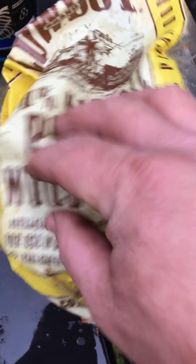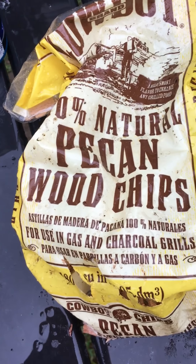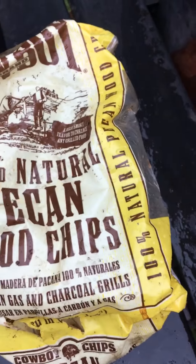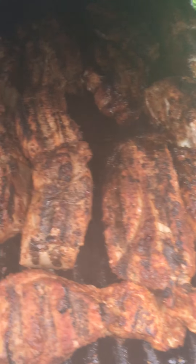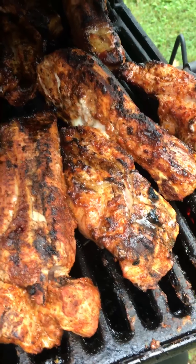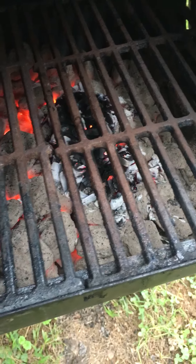All right, here's what we got going on. Natural pecan wood chips here — this is what I've been using. Let's check on the ribs again. I just flipped them. Look at them, they're all smoked up. You see that? Pecans in there burning.